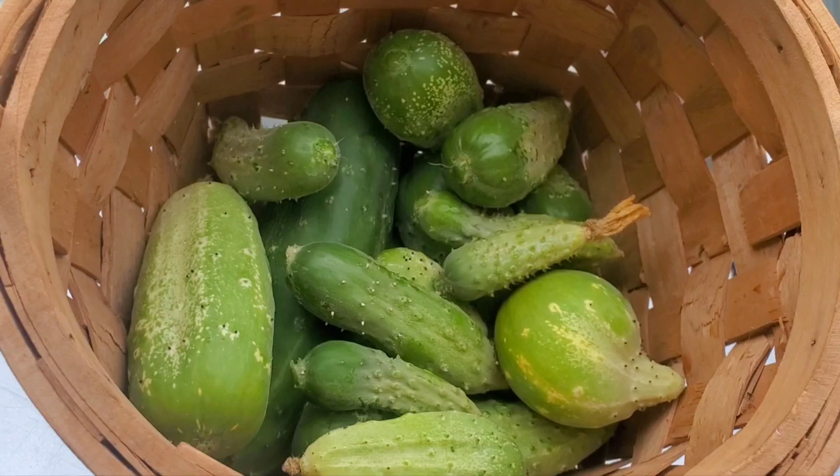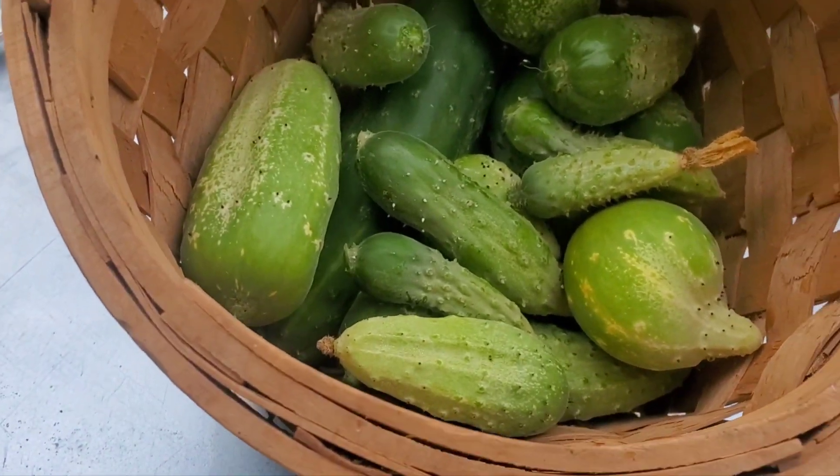Okay honey peas, so I was able to go in that jungle — I couldn't bring you in there, it was hard to — but I was able to go in that jungle and I'm going to show you what I was able to get out there on that backyard harvest of cucumbers. This is what I was able to get. That's a lot.